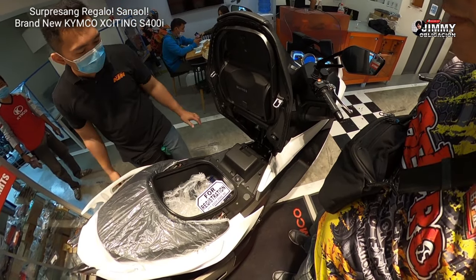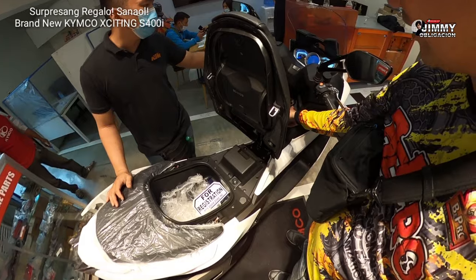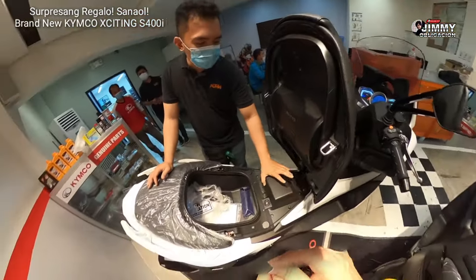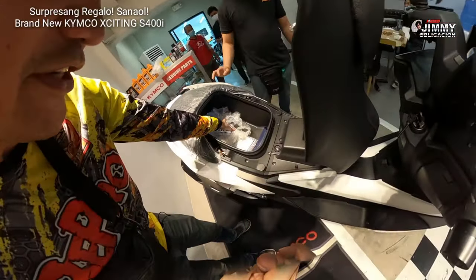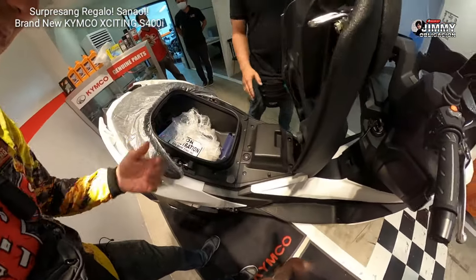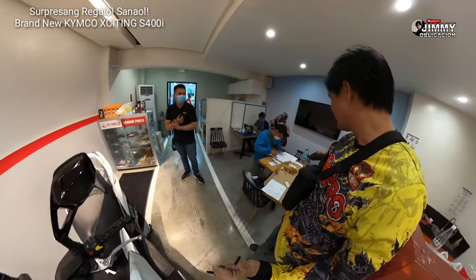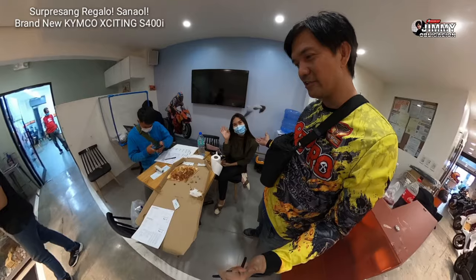May matic pala dun — hindi ko alam yan. I used to open the seat dito pa, pwede pala dun. Battery compartment dito. Mayroong ilaw sa loob. Ito po yung sensor niya. Ang pinakabago po dito yung nudo. Ito po yung happy girl.